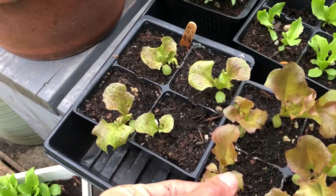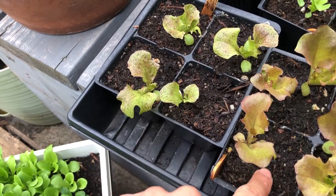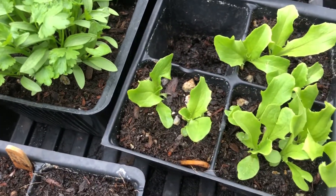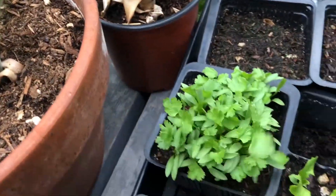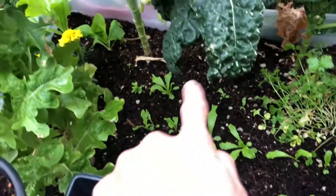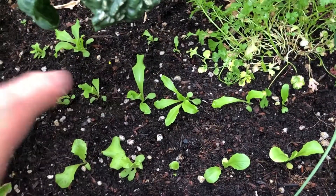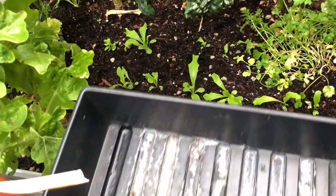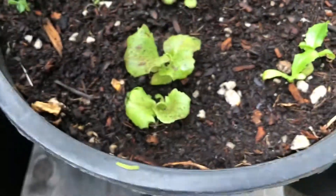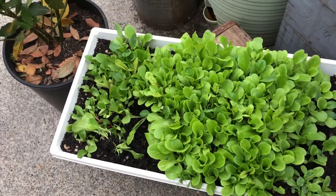I have some more that I knew what they were so I started them separately — these are red mescaline lettuce. There's another little leafy green, some cilantro, and I stuck some spinach and other greens seeds in as well. Every two weeks is kind of my mark. You'll have an endless supply of salad, and that's how you continually plant lettuce.